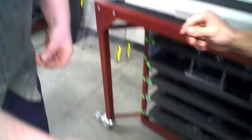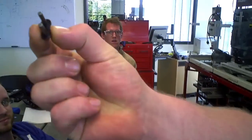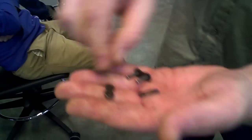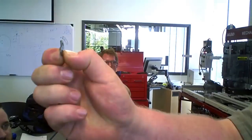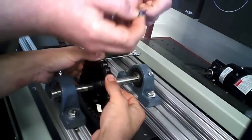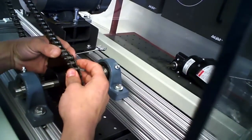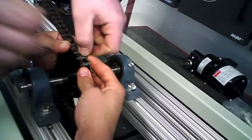This is called a master link — it's how you get the two ends of the chain to stay together. It involves a piece that slides through the two barrel parts of the chain, then you put your hand on it, and to hold it all together there's a clip. You get your chain on, go from the back side like that, and slide it on.